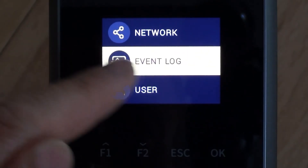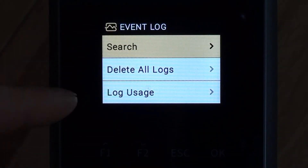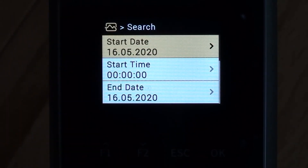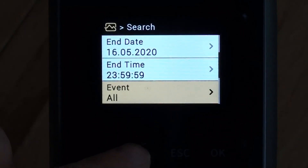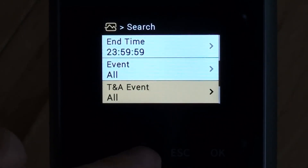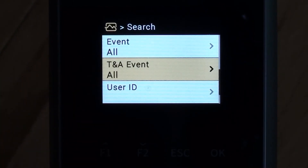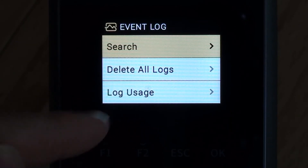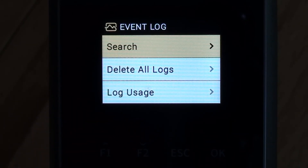Dropping down to event log, this is a log where we can view any actions that have occurred on the device. It stores every single action — every trigger, every time it's communicated to, every date change, any enrollments, and any clockings. You can filter by different event types, and if you want to delete all logs you can, but you must make sure all your clockings have been downloaded first before it's safe to do so.